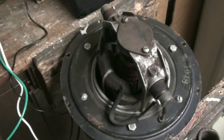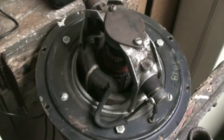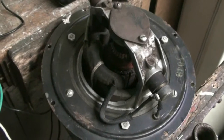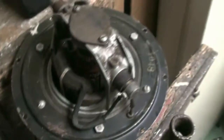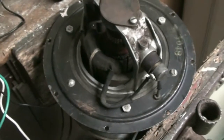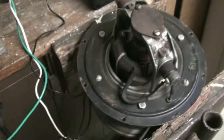So there we have it, the motor from an Airway Sanitizer Model 55A. I have no idea what amperage or RPM this is supposed to be running at, but it sounded like it was pretty powerful. But there we go, and thanks for watching.